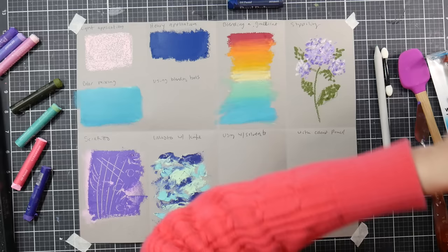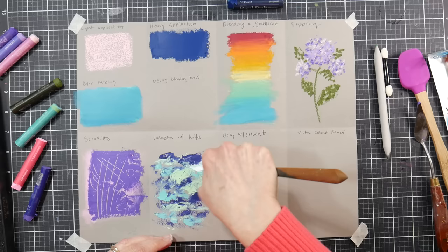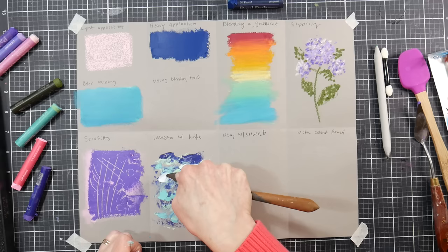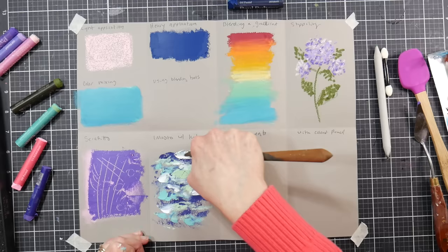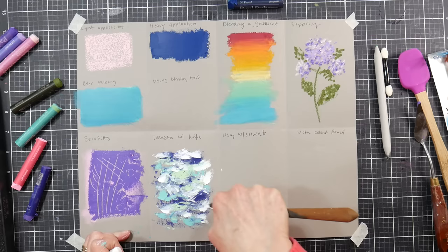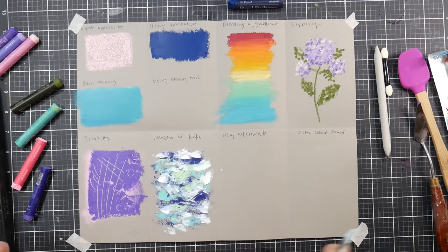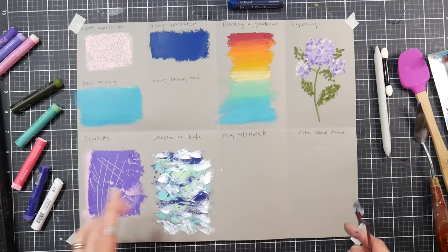Another tip when getting into oil pastels is to get some extra white pastels. Paul Rubens sells a pack of about six whites, and some sets include extra whites, so check the picture on the box. I like the Paul Rubens whites. Sennelier whites are nice but they're really soft and expensive, so I wouldn't recommend them for the knife technique — they'd be a little too sticky and greasy. The Paul Rubens are soft enough to apply with a knife but firm enough to hold their shape, and they're not terribly expensive.